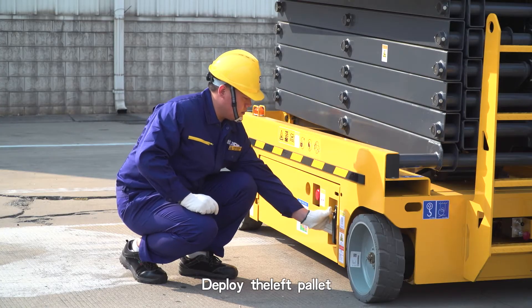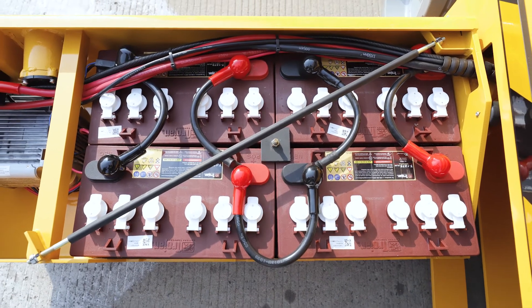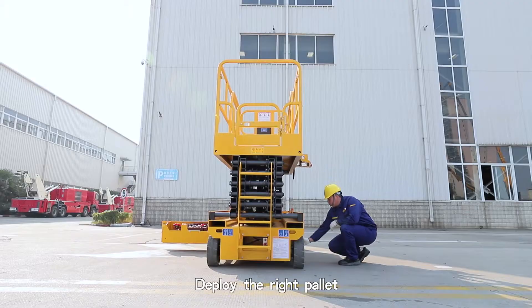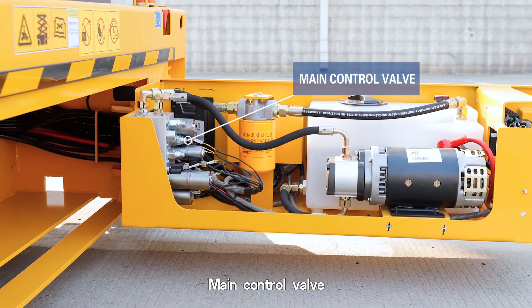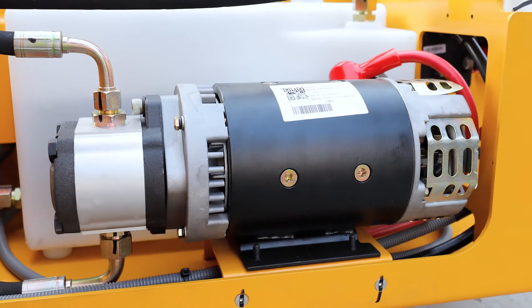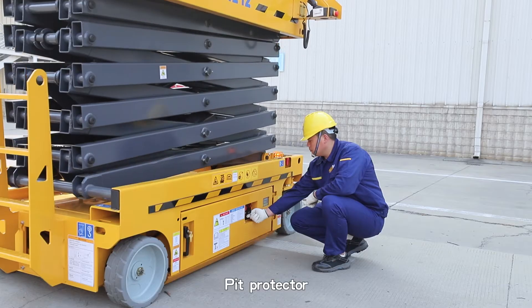Deploy the left pallet. Battery set. Charger. Main power supply switch. Main control valve. Oil return filter. Hydraulic oil tank power unit. Motor drive. Under carriage control panel and pit protector.